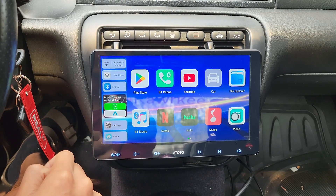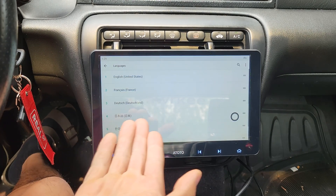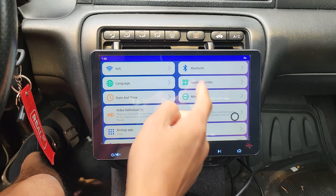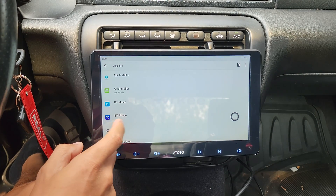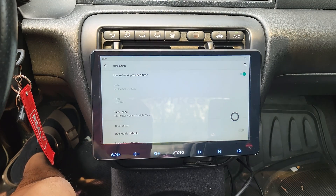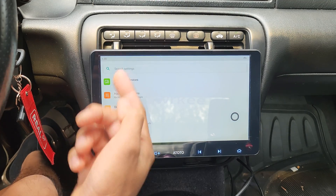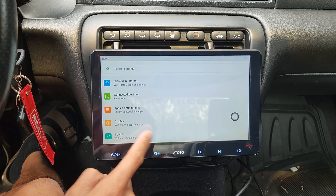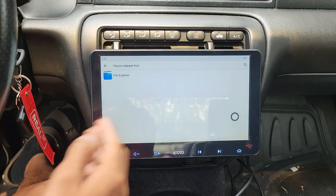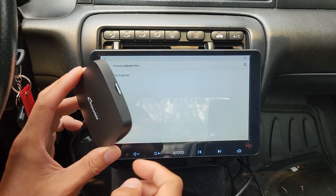Let's get into settings and see what all we can do in here. Up here you get both your Wi-Fi and Bluetooth settings. You could change language — it has a total of 13 languages. Application info is pretty much an Android feature — it'll show all of your apps that are installed and you could manage them. You can manually set your date and time, but once you get connected to the internet, it should update for you properly. In the 'more' section, these are more Android-based settings, but you can also change the wallpaper.